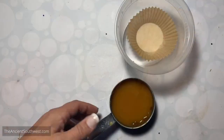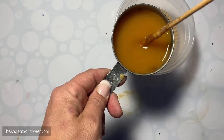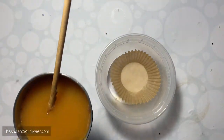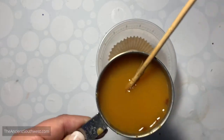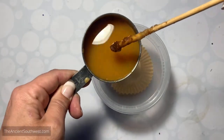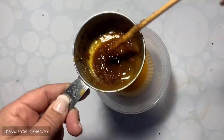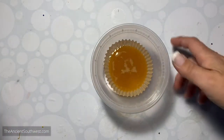Here we go. I've been stirring this up as I go. I can feel that underneath, the impurities have sunk to the bottom. I have this waxed muffin cup - a cupcake liner with a waxy interior. Now I'm just going to pour this off into the liner. Oh, it's beautiful - it's just the right color. Look at that - all the impurities are just stuck to the bottom.